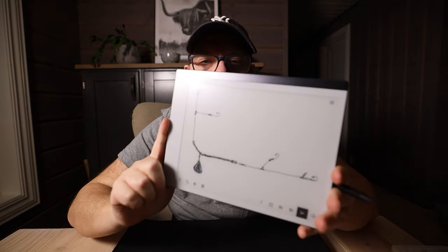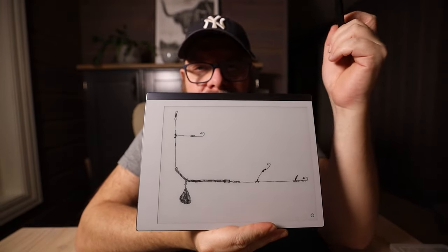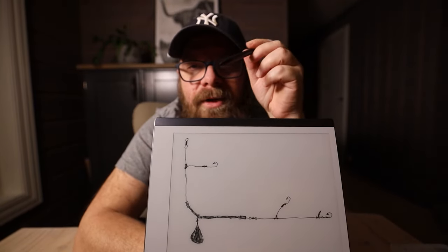The first thing I normally do when I'm planning a new tackle is that I sketch it down on the drawing board first. I use a piece of paper or a drawing board like this to make a sketch of the rig, and I'm going to show you how I'm thinking on this flounder rig.